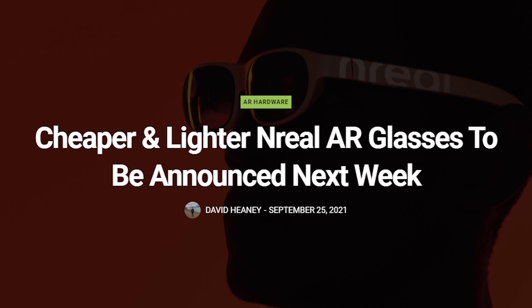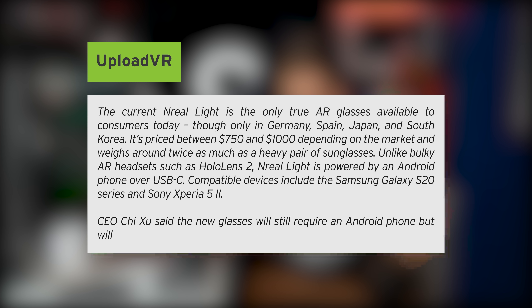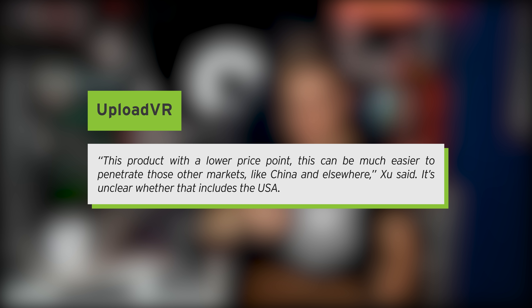Cheaper and lighter Unreal AR glasses are going to be announced next week. The current Unreal Lite is the only true AR glasses available to consumers today, though only in Germany, Spain, Japan, and South Korea — priced between $750 and $1,000 depending on the market and weighing around twice as much as a heavy pair of sunglasses. Unlike bulky AR headsets such as the HoloLens 2, the Unreal Lite is powered by an Android phone over USB Type-C, with compatible devices including the Samsung Galaxy S20 series and Sony Xperia 5 II. According to the CEO, the new product will be lighter, more comfortable, and cheaper — quote: 'this product with a much lower price point can be much easier to penetrate those other markets, like China and elsewhere,' though it's unclear whether that includes the USA. I'm quite excited for AR technology — I'm a big fan of AR glasses and smart glasses in general. These are my go-to anytime I leave the house and they look just like a normal pair of sunglasses.